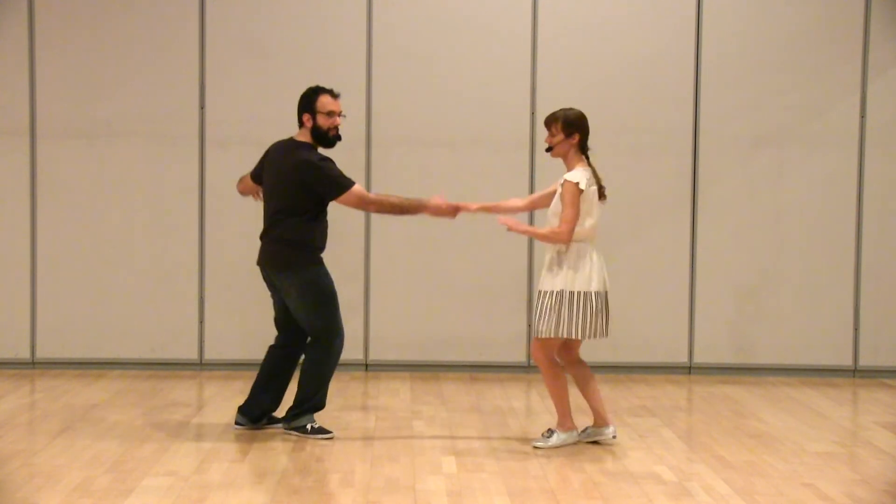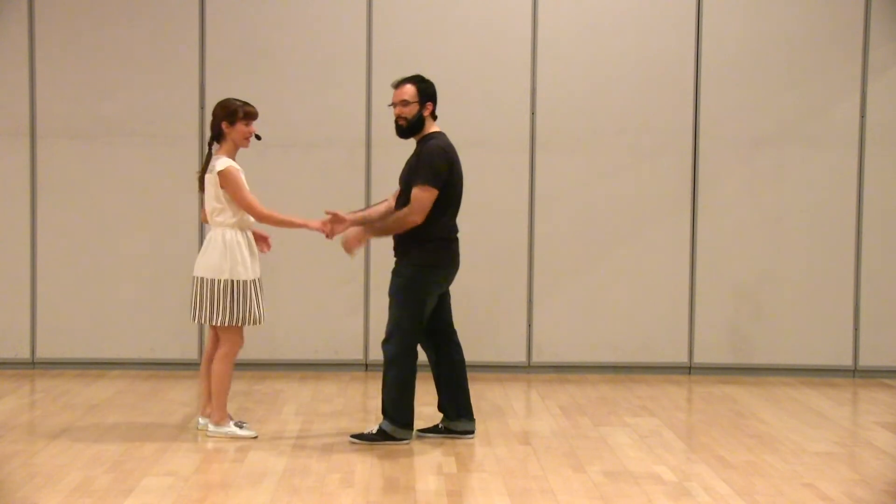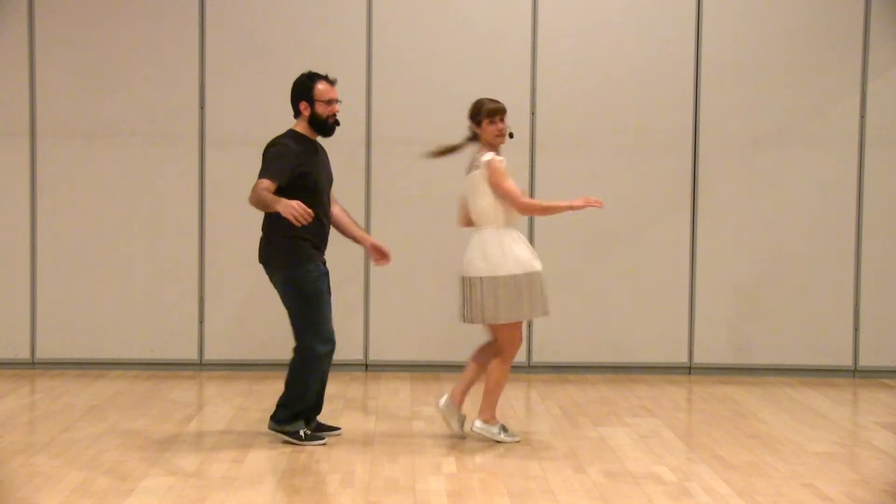And we changed that up and did a six count version: one, two, three and four, and five and six. Let's do it from this side too so you can see it: one, two, three and four, five and six.